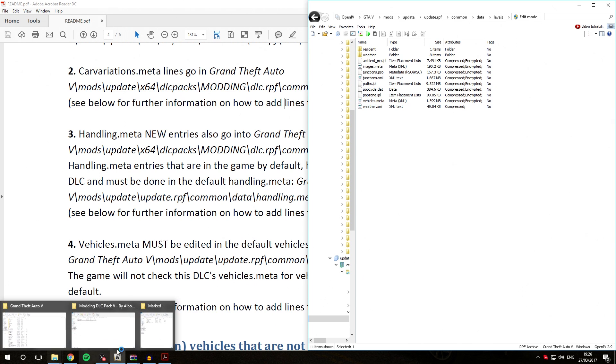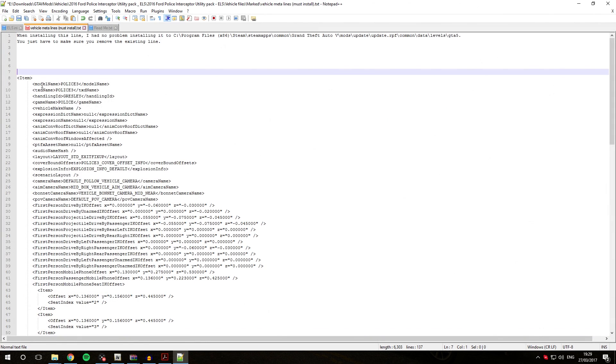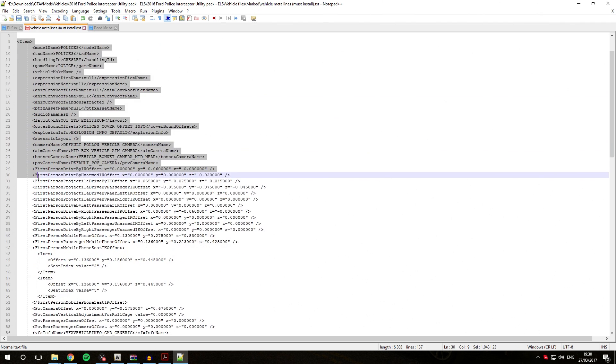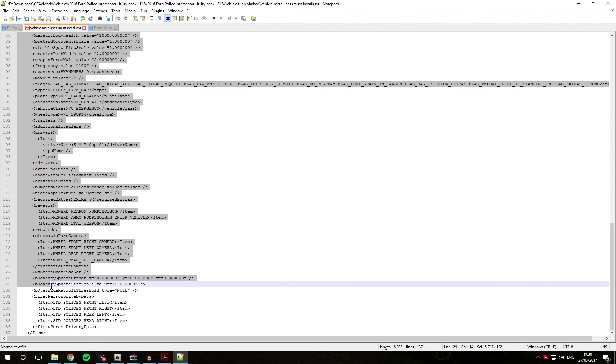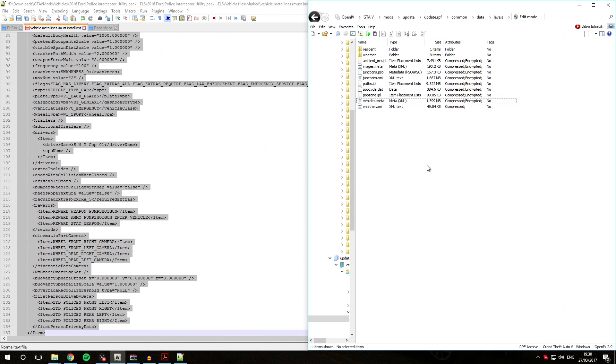Open the vehicle download's vehicles.meta file and you can see the vehicles.meta entry for the Police 3 slot. Because we are installing the vehicle in the slot it was intended for — Police 3 — we can leave everything the same. Copy everything starting from the opening item tag all the way down to the closing slash item tag at the bottom. Now go back into OpenIV where we are at the vehicles.meta file, activate edit mode, right-click the vehicles.meta file, and hit Edit.